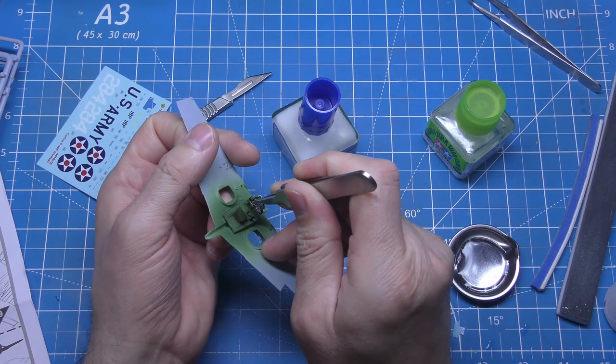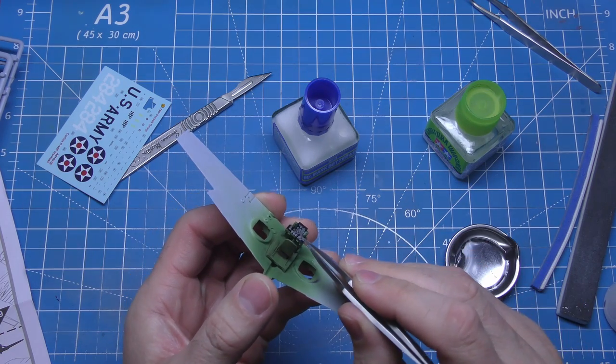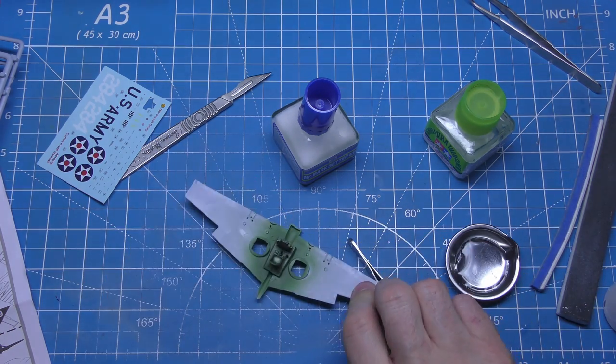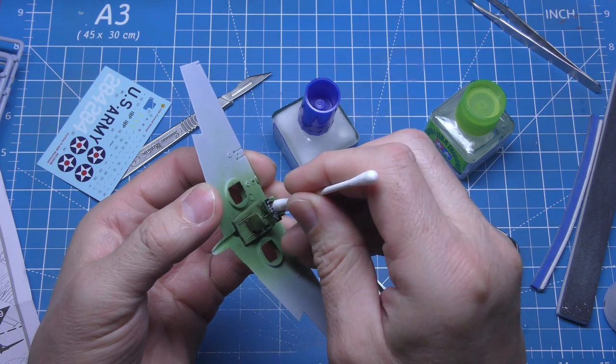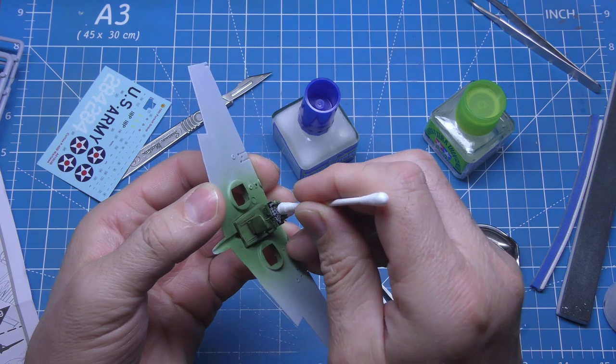The decals are on — as usual, Mr. Mark Setter. Very simple decals, brilliant anyway because of the cartograph ones. I do like them — brilliant decals. Just dab away any excess and she's fine.